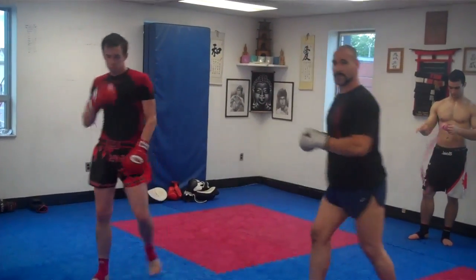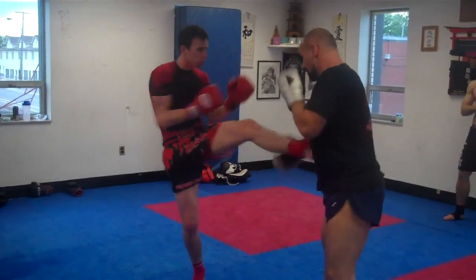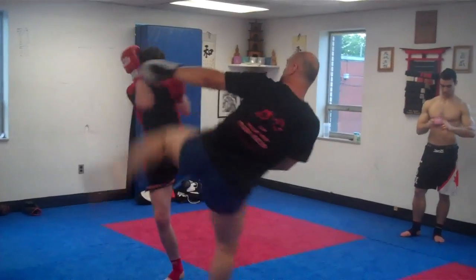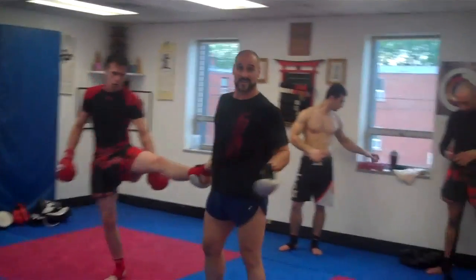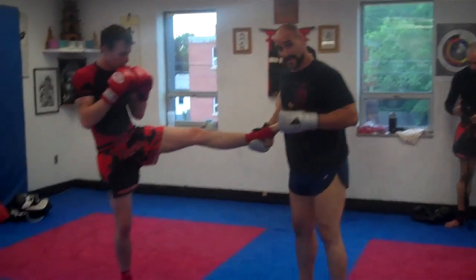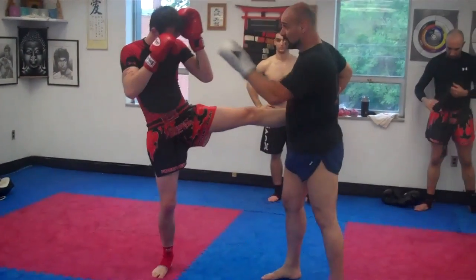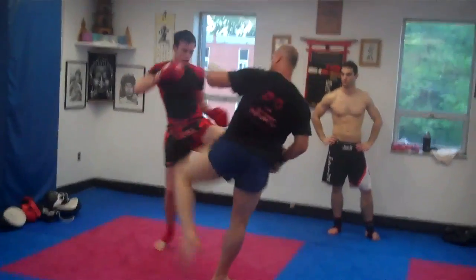Basically in all the push kick entries, when I'm moving I want to stay on the inside, which is unconventional. To remain safe, I keep moving him, pulling the leg to the outside, so if he tries to counter or bend the knee, I'm in good shape.